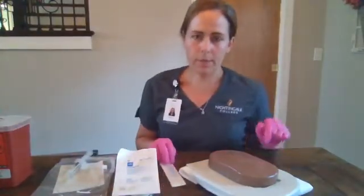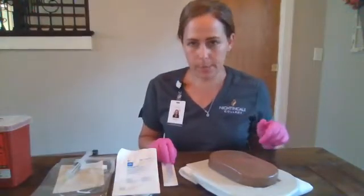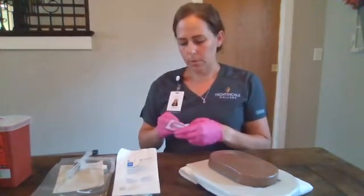My patient is a 75-year-old male who's here for fluid rehydration. We're not anticipating surgery and we're not anticipating blood products, so I'm going to insert a 22 gauge. We will pull that out.